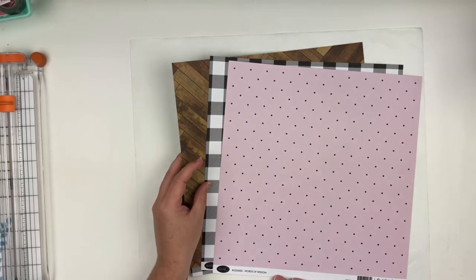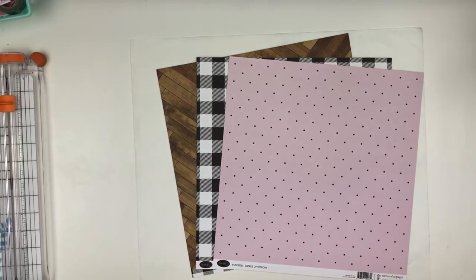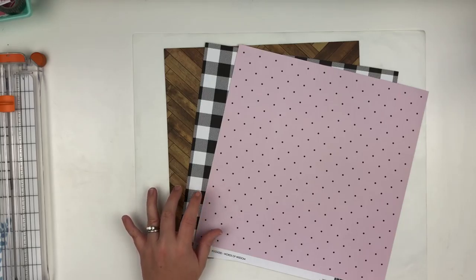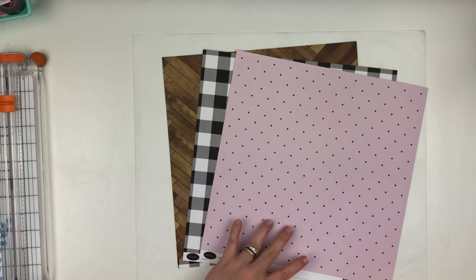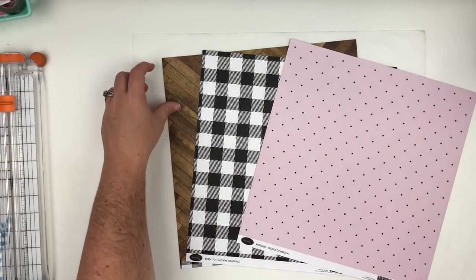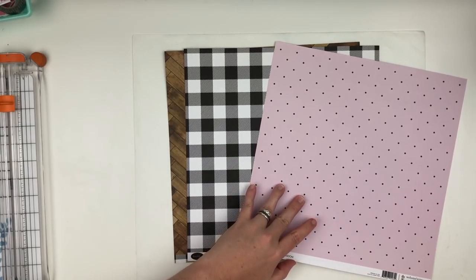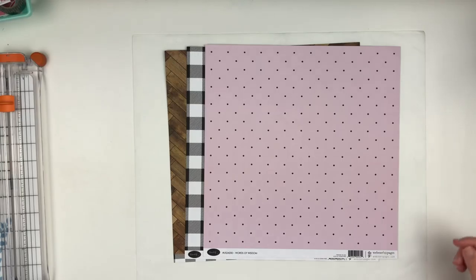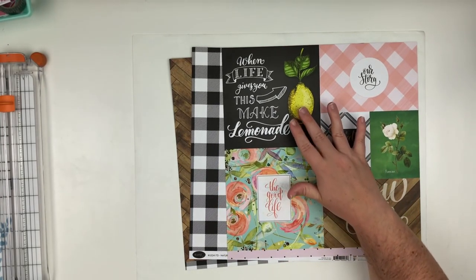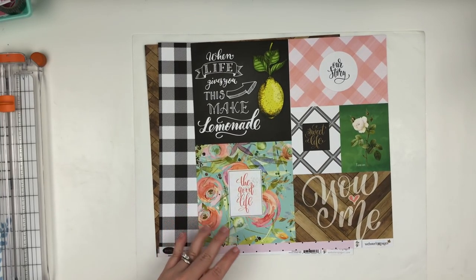These are all from Webster Pages The Good Life — it's a newer collection. I picked up these three pieces of paper from my local scrapbook store about two or three months ago, before I started my spending freeze. This side is the buffalo plaid and this side is the wood green. These are the papers I started with — I wanted to bring in pinks from this, and then I've also got the cut apart. There are greens and yellows in this collection as well.